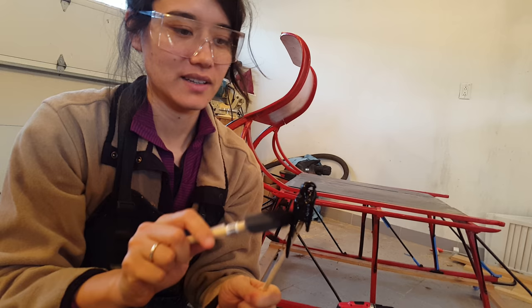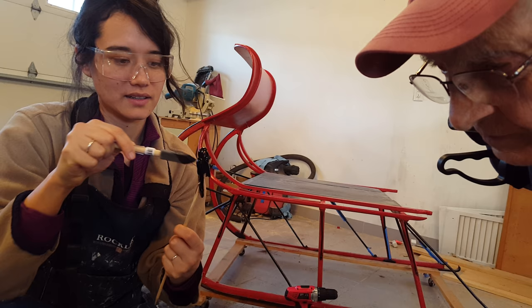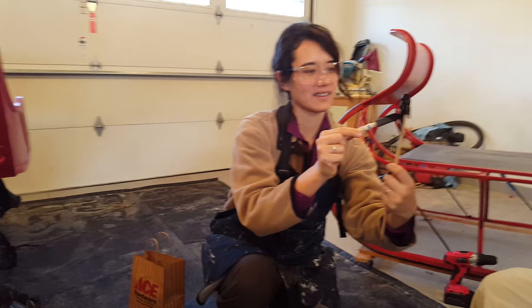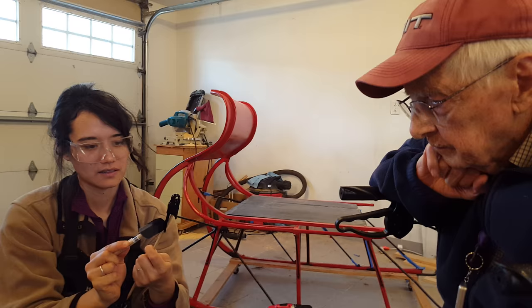That looks good. Can you make it out a little bit there? Move it just a little bit closer, Matthew. Amanda. Looking good.